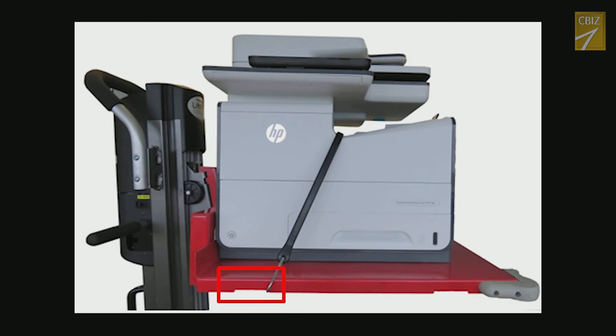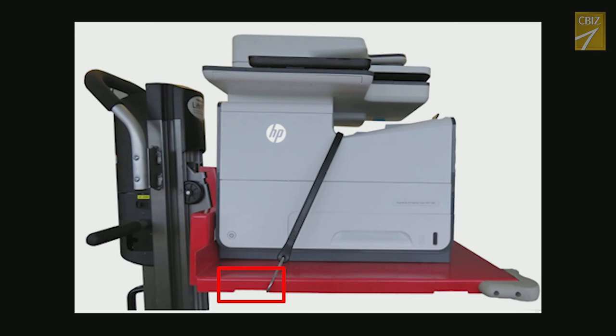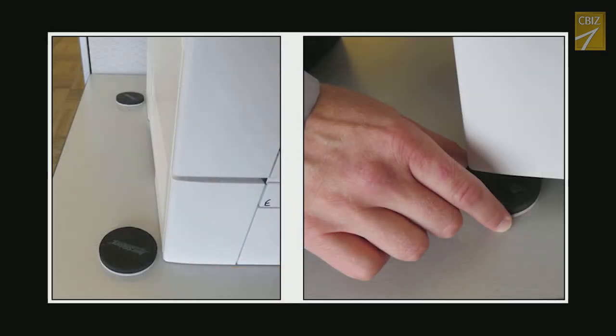6. Always center the load on the lifting platform and secure with a bungee cord or tie down strap. Bungee cords should be expensed. 7. Techs should also expense and purchase furniture sliders designed to move heavy objects over hardwood floors or furniture.